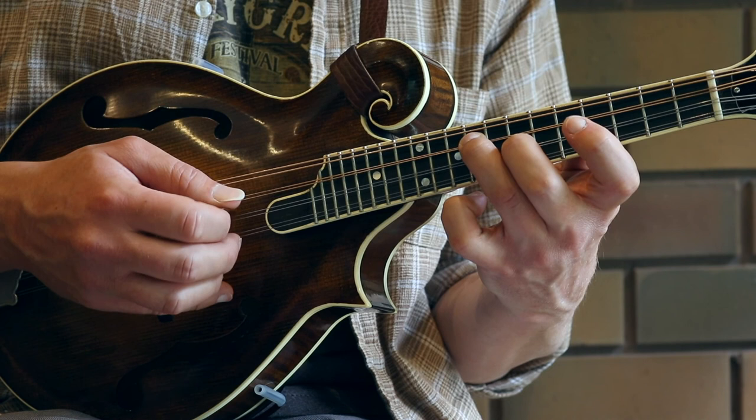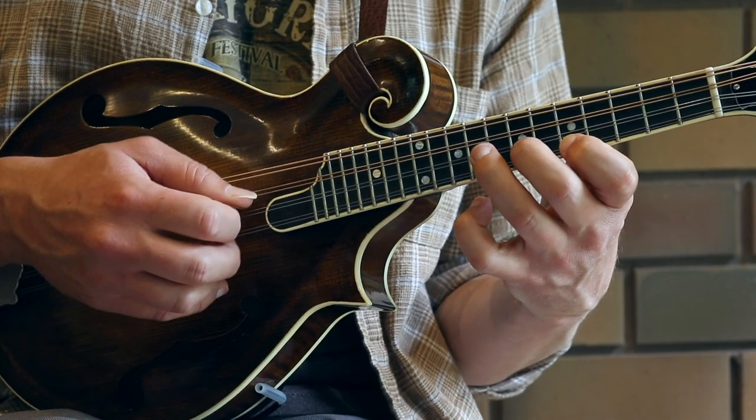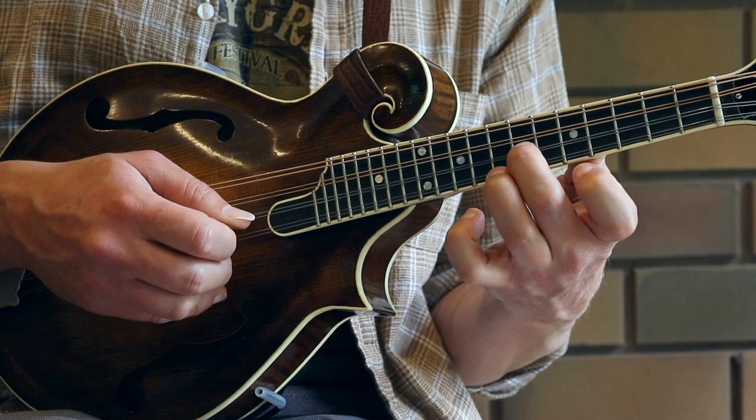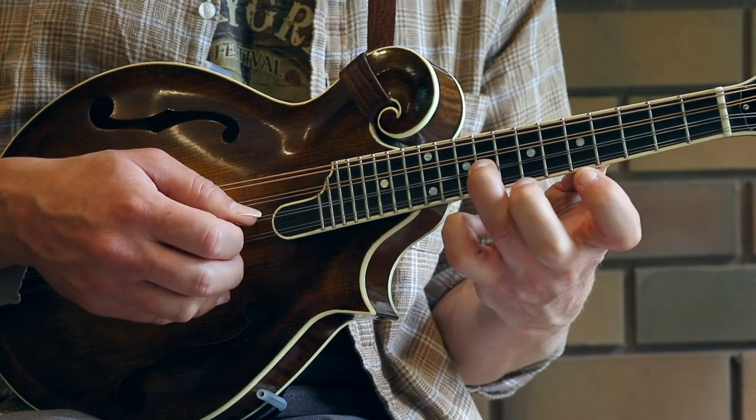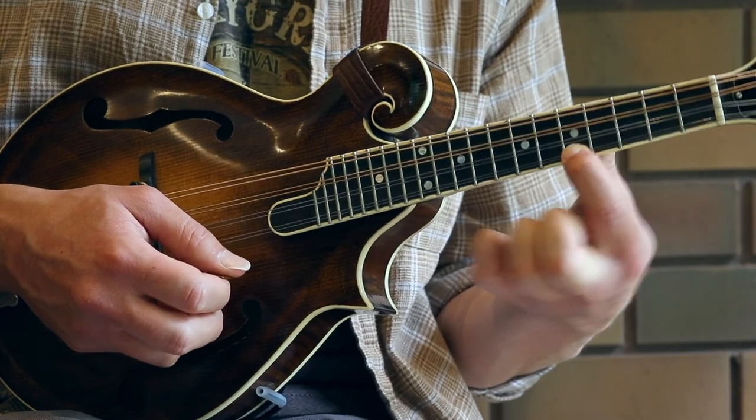Coming out of that, we're going to go back to the pentatonic scale in A. That's second finger on the seventh fret, up stroke to the third finger on the ninth fret, then down stroke on the first string fifth fret with the first finger.